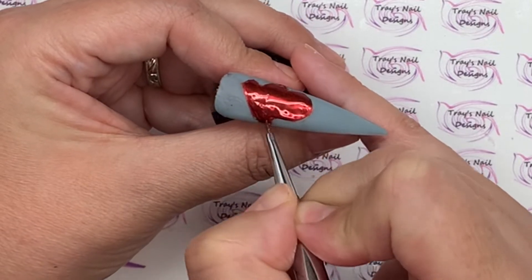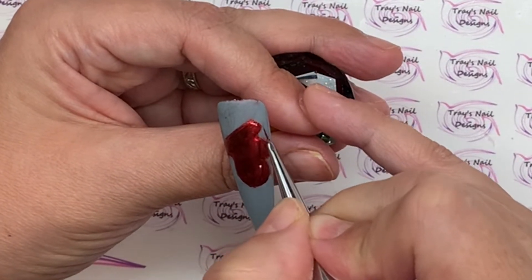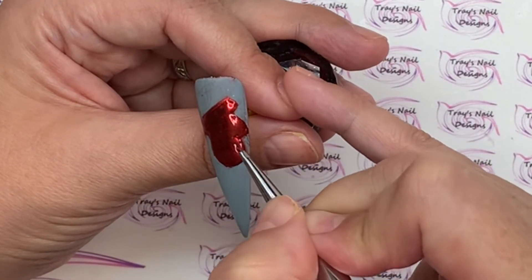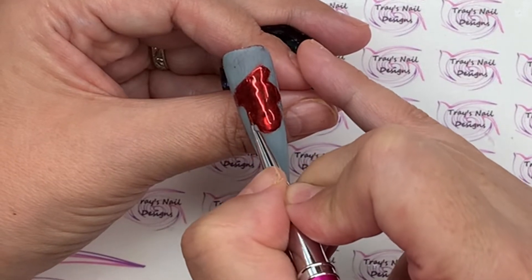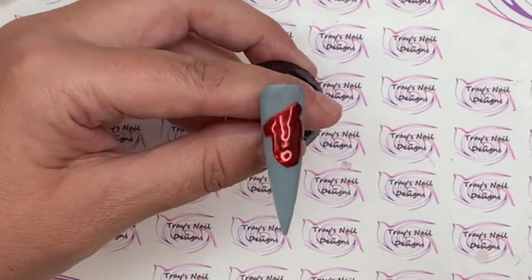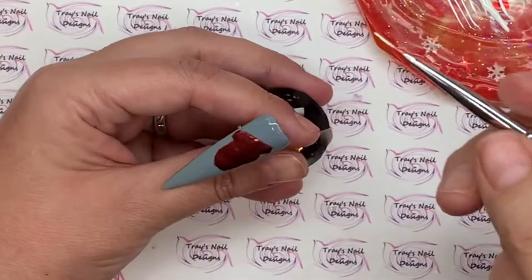I'm going to seal that in with top coat exactly the same way as before — going in with the brush and then going after that with the liner to make sure it's completely sealed in, nice and shiny. Then I'll clean that up to get rid of any stray chrome powder on the grey.